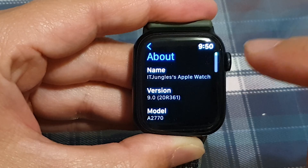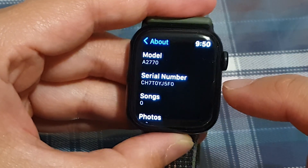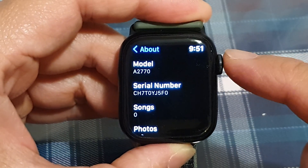Next, tap on About and swipe up to scroll down. In here you will be able to find the serial number for your Apple Watch Series 8.